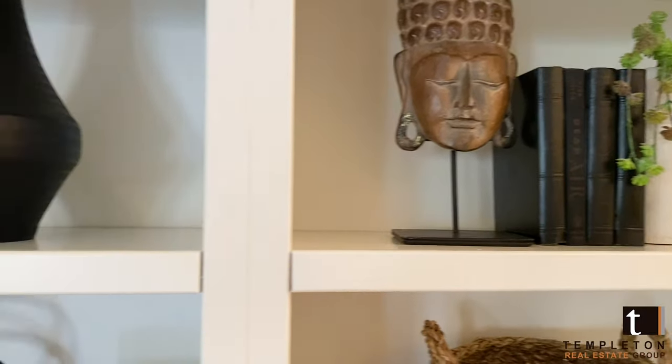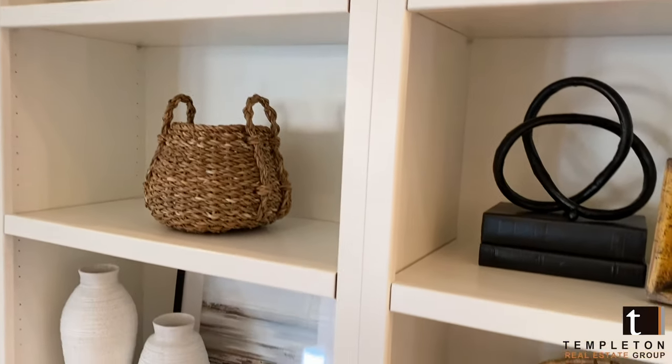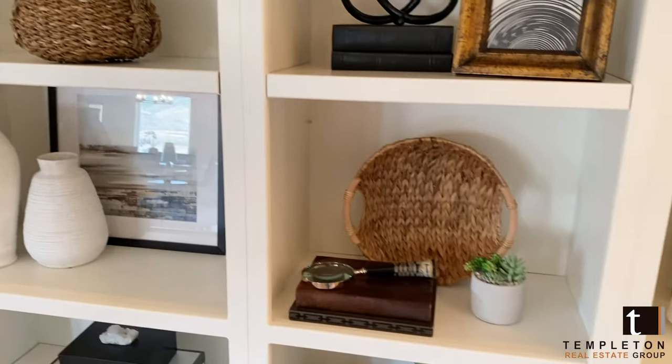Also add a variety of height to your pieces so everything is not at the same level. I hope my tips helped you today to style your own shelves. Until next time, happy designing!